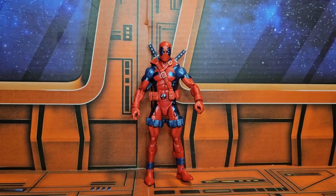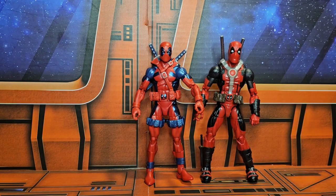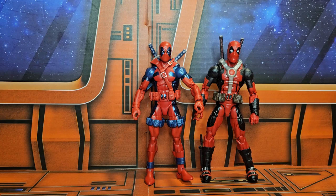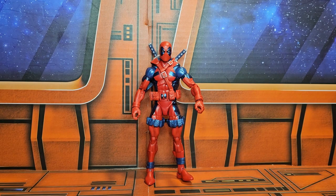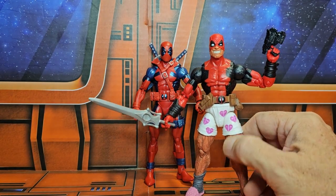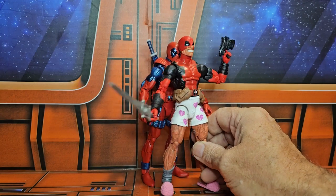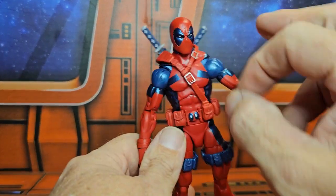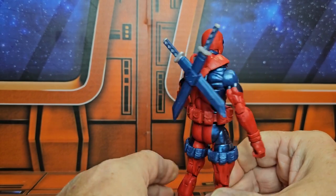Here he is next to the Deadpool that comes with the scooter. You can see how they stack up and how different the molds are for the Deadpools. And even if I bring in one of the other Deadpool molds they reused over and over again — I have my Deadpool in his underoos, and of course he has a He-Man sword — you can see how they are different. This one is really a different mold than the prior versions. It could be using a body buck from another figure, but it is definitely different for the Deadpool.